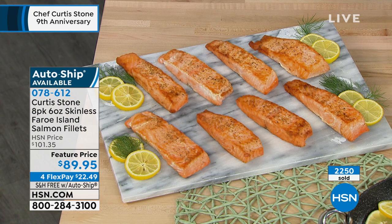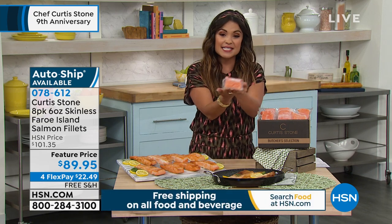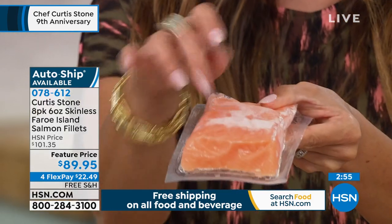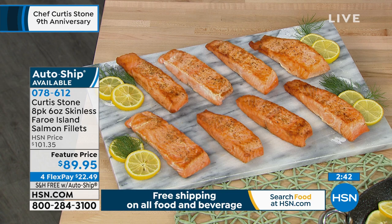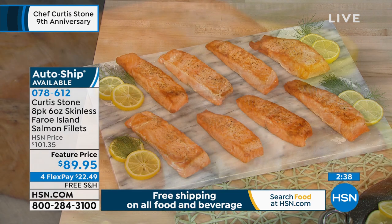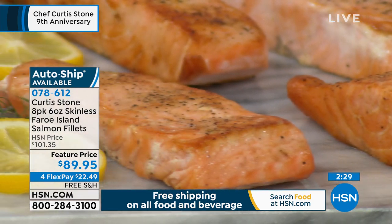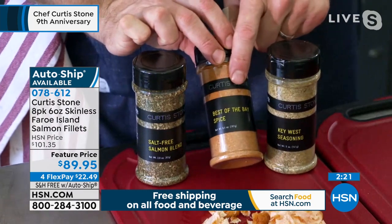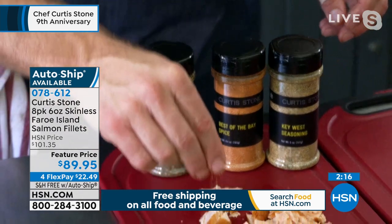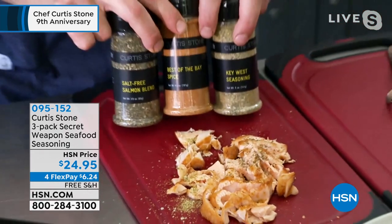These are nice big pieces — individually vacuum sealed, flash frozen. Look at the color, and you're going to get eight of these today. So many ways to cook and enjoy this: whether you're roasting it, baking it, putting it in an air fryer — it's delicious that way. We've also got cedar wraps, so lots of ways to infuse flavor. You can steam it, fry it, poach it. I have seasonings here: the Key West, the Best of the Bay, and the salt-free salmon. You're going to get a set of three — pick that up as well.